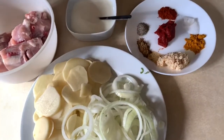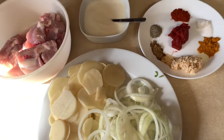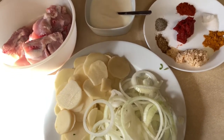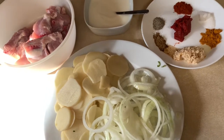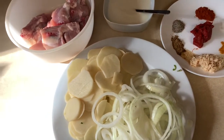Assalamu alaikum foodies, welcome to the USA Foodies YouTube channel. Today I'm going to teach you how to make chhat pat damdar chicken. This recipe was shared by Hena Ahmed and I have tried it many times — it is a super easy recipe that gets ready in 30 minutes.